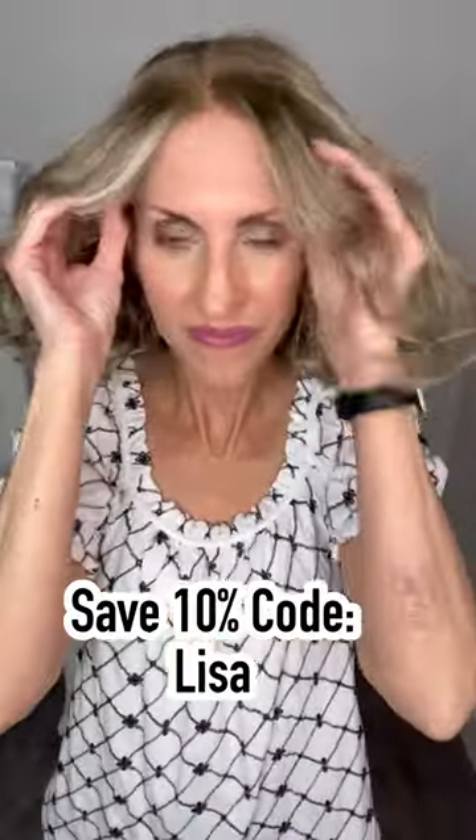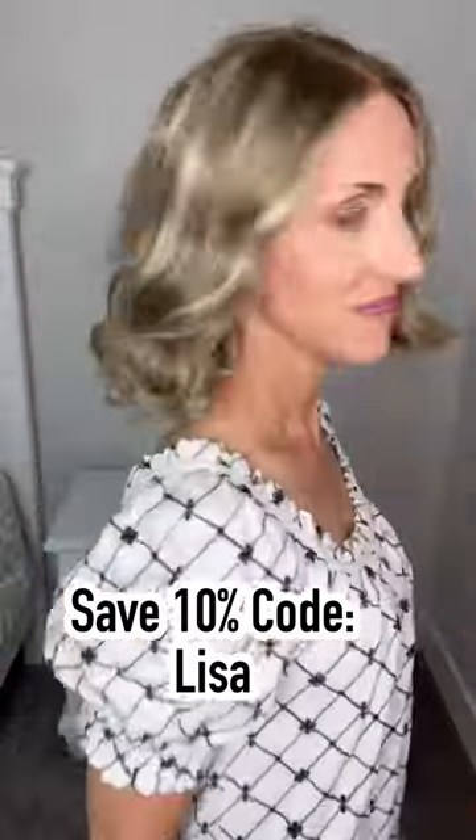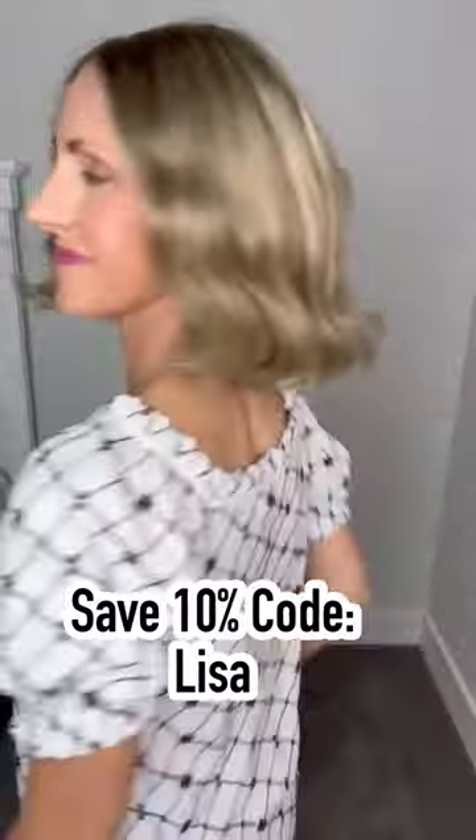I'll put it on. The cap is a small size cap, and of course I need to cut that lace at the front, but you can see the hairline looks really natural. I love the color.